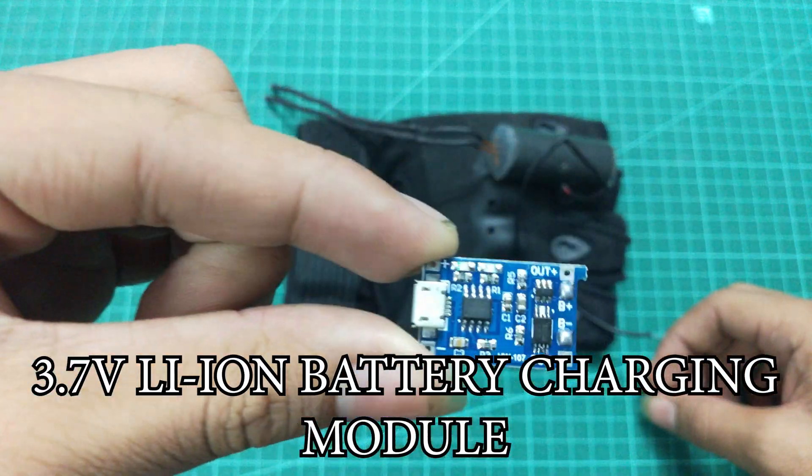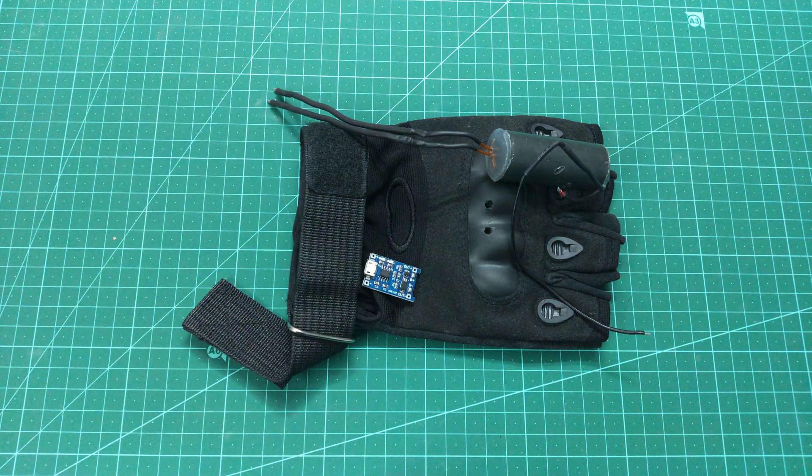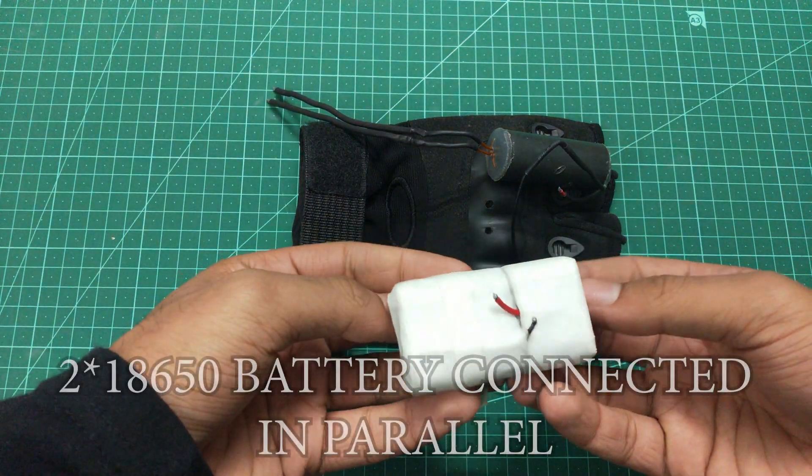The list of the parts that are used in this video is in the description, and you can buy these things through the links in the description.